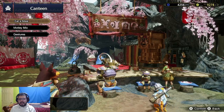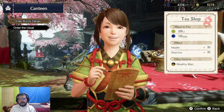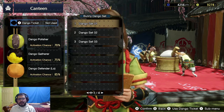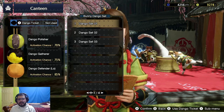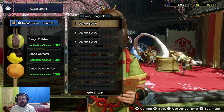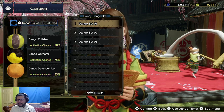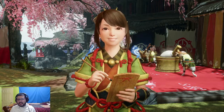Let's make sure we eat our meals first. Get our Bunny Dango right here before we leave. Oh no, we're not gonna use a Dango ticket — I mean it's such a waste. We'll save that for online play.